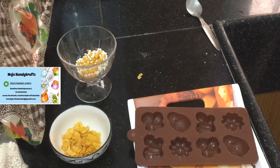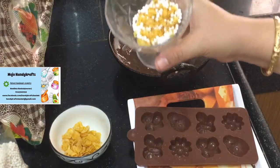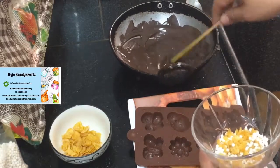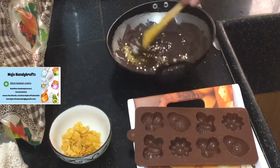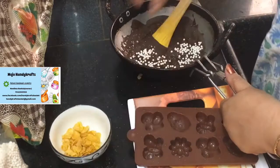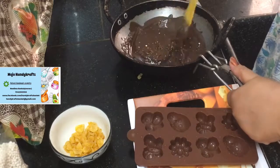My chocolate has melted very nicely, as you can see. I have mixed rice balls and some crushed cornflakes, and I will be adding this into my chocolate like this. You just have to mix it. If you really like a lot of crunchy flavor, you can add some more rice balls — no problem with that. If you want more cornflakes, just crush them and add. These rice balls you can get from the same bakery shop where you get chocolates.